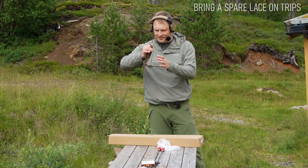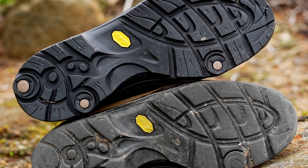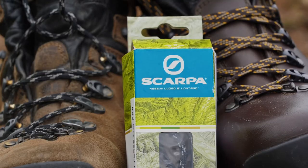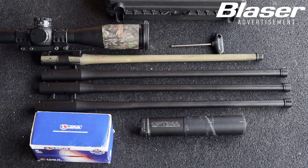The boot will stay on your foot exactly as you want it, so this is one of those small things that can make a big difference. When you consider that slipping and falling is one of the major reasons for injuries in the outdoors, you should put some effort into it.